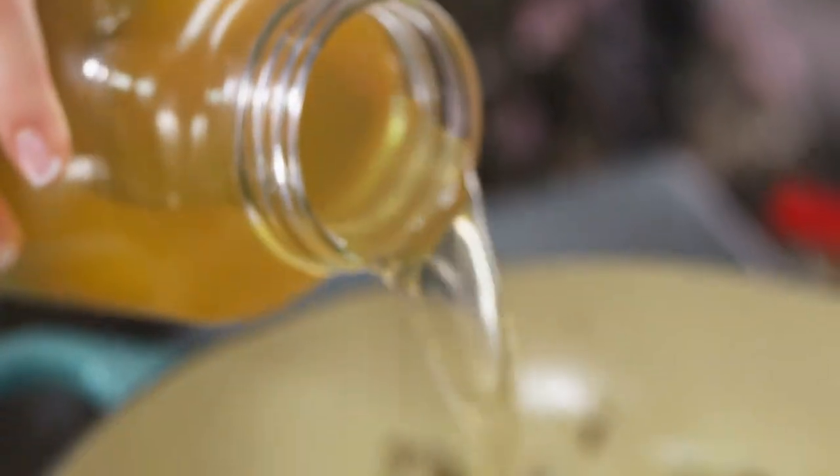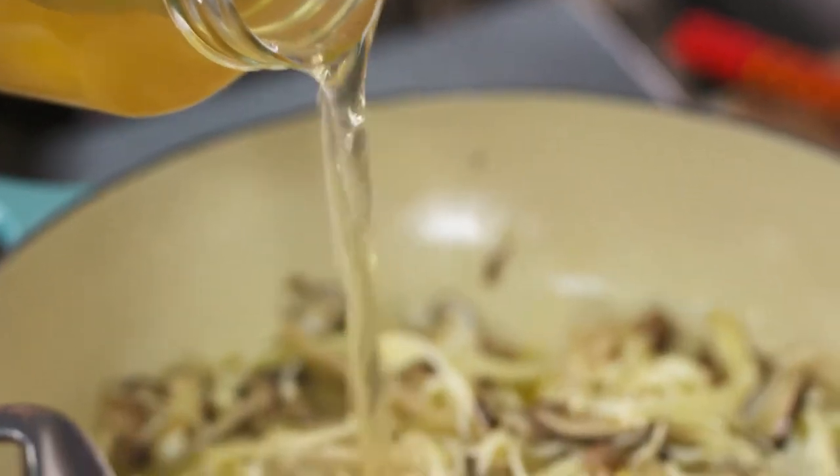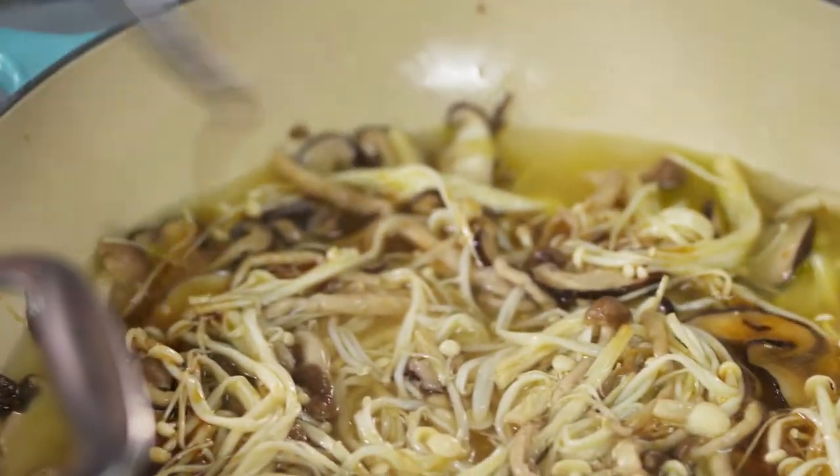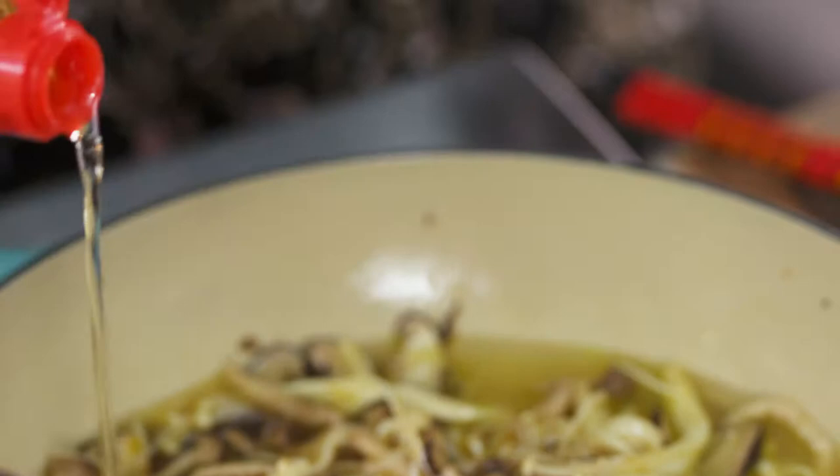For a Japanese sauce, I'm starting with dashi, or fish stock. Then I'm flavoring it up with a little bit of soy sauce, and a little bit of mirin — sweet cooking wine — just to sweeten up those mushrooms a little bit.